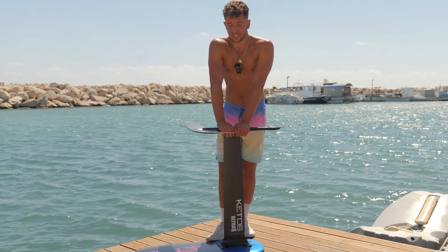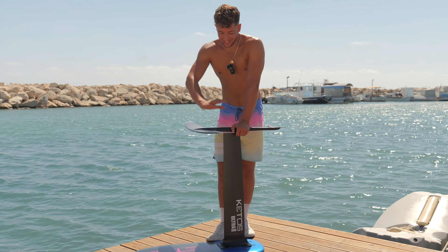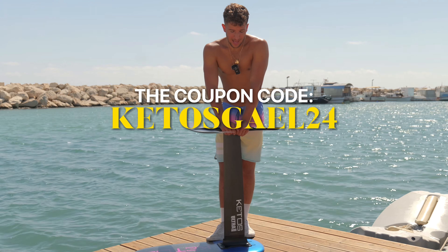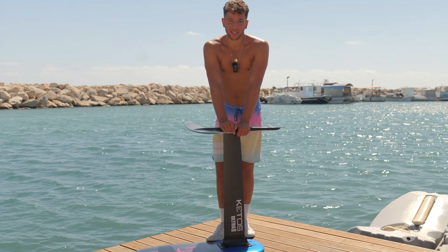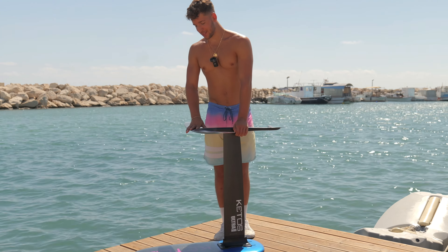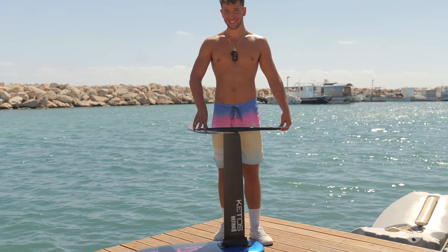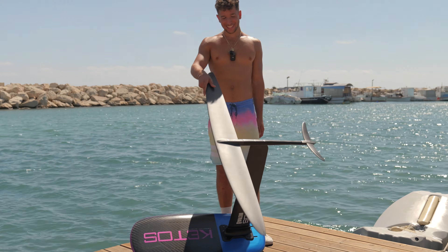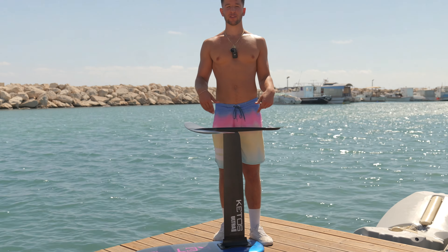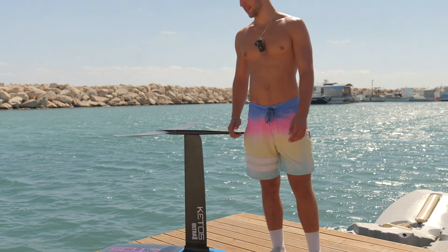If you're interested in this exact set or anything else from Ketos, the link is in the description — that'll be the first link. You can use the code KETOSGAEL24 and I will earn a small commission that will really help the channel grow and allow me to produce more higher quality content. Let me know in the comments if you want me to compare this set to other specific brands — I would love to do that so I can destroy them all! If you have any other questions, feel free to reach out on Instagram or drop a comment below. I really appreciate your time, and I'll see you next week. Ciao!